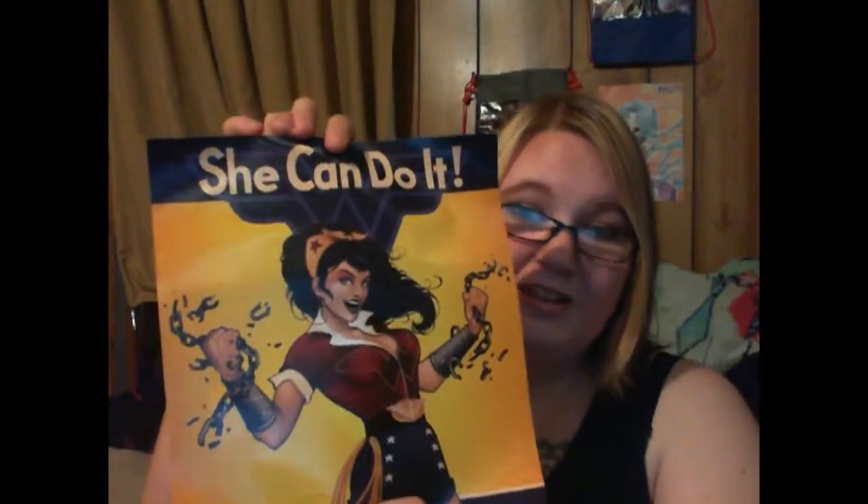Next item is this wonderful white tube of mystery. Oh my God — I have always kind of wanted one of these. This is the Bombshell Wonder Woman — I have some of the Bombshell Harley Quinn stuff like the perfume — but this is the Wonder Woman 'She Can Do It' pin-up poster. It's a nice size, which is great because I'm running out of wall space. I'm actually not a huge Wonder Woman fan, but this is a really nice Wonder Woman print.